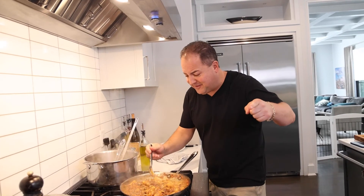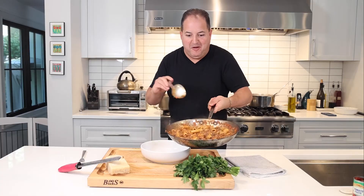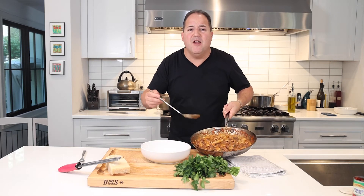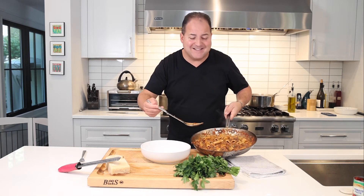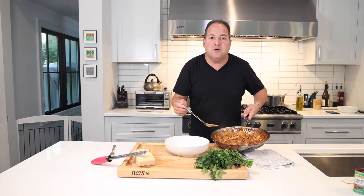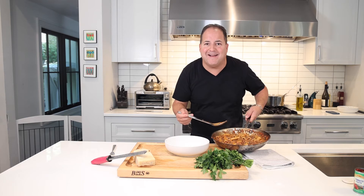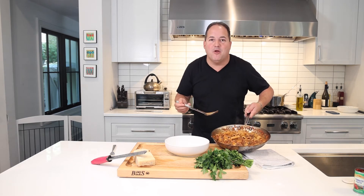Always give it a final taste before we go to the plate. That's good — let's go to the plate. We are ready to go. Most importantly, always finish the pasta in the pan with the sauce and the starchy water — let it all marry together. Never just put a pile of noodles in the bowl with a little sauce on top. That's not a bowl of pasta. This is a bowl of pasta.